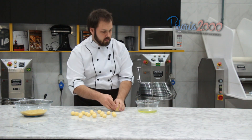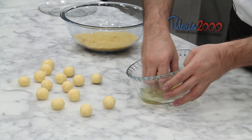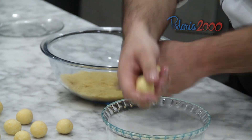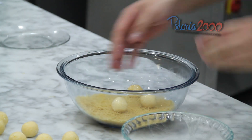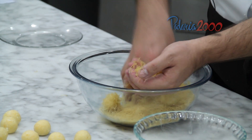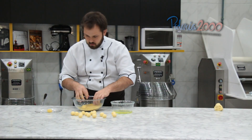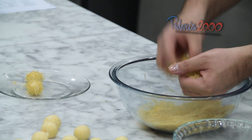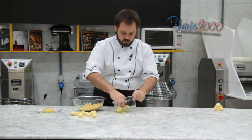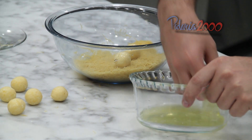Pronto, nós já temos algumas aqui. Agora eu vou passar na clara de ovo — só na clara, não é o ovo inteiro. Mergulho bem na clara e venho aqui para o macarrãozinho. A gente aperta bem no macarrãozinho para ele grudar. A clara age como um secante nesse salgadinho — a gema não. Então a gente passa só clara.